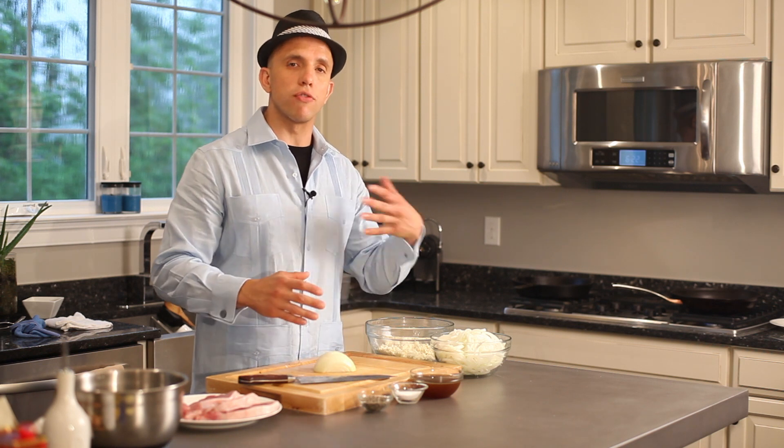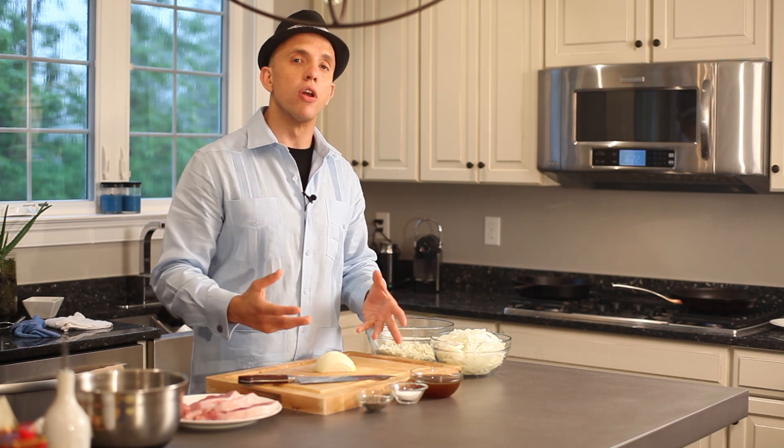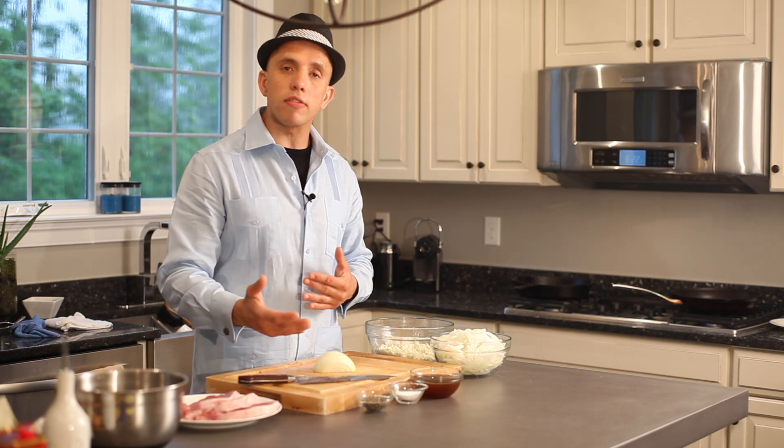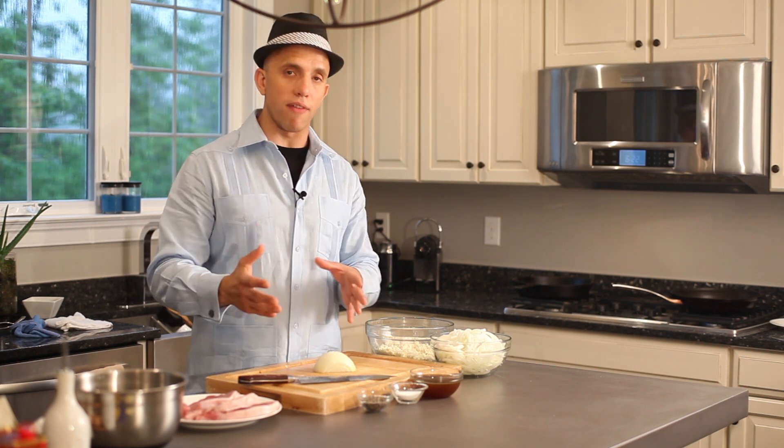Why am I using veggie stock instead of chicken stock or veal stock? I just don't want it to compromise my dish. I want to keep that center-cut pork chop flavor. Can you use chicken stock? Yes. Can you use veal stock? Yes, not a problem — that is your preference. My preference is veggie stock for this dish.